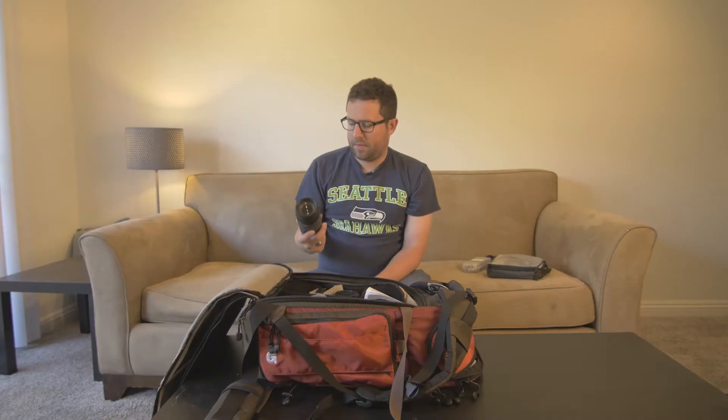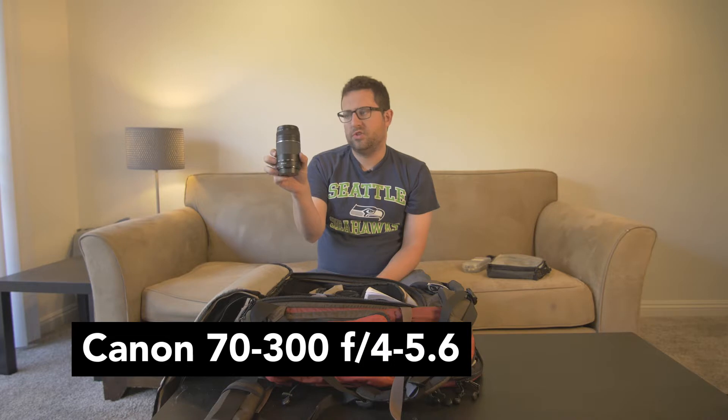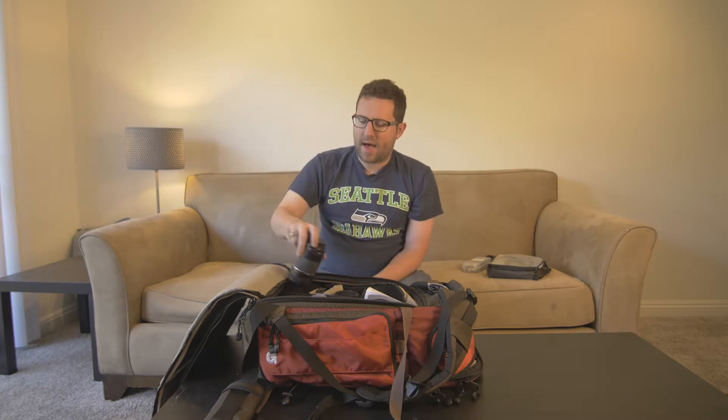I also have a 70-300 zoom lens. I've had this a very long time. I don't really use it to be honest — the only time I would use it is if I really need that long shot, but it's an f/4-5.6. I rarely use this lens but it still lives in my bag.